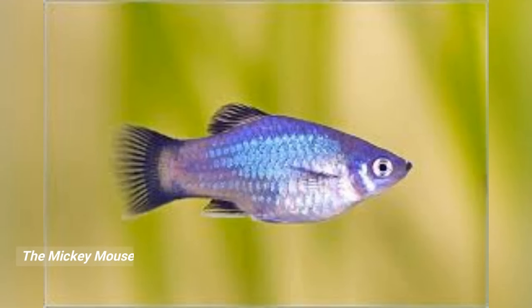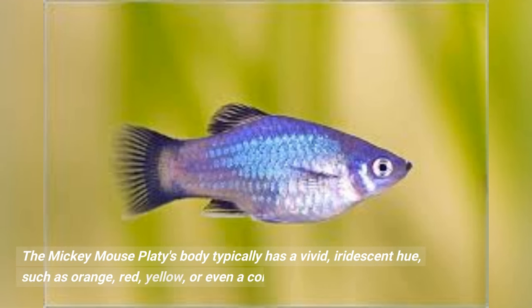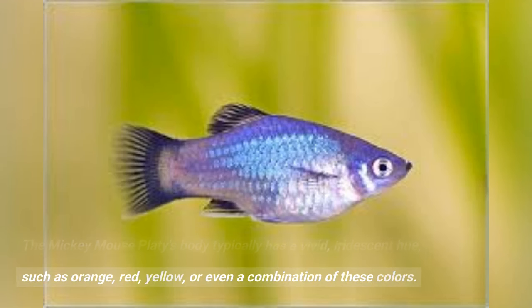The Mickey Mouse platy's body typically has a vivid, iridescent hue, such as orange, red, yellow, or even a combination of these colors. They frequently have specks or streaks of black all over their bodies.